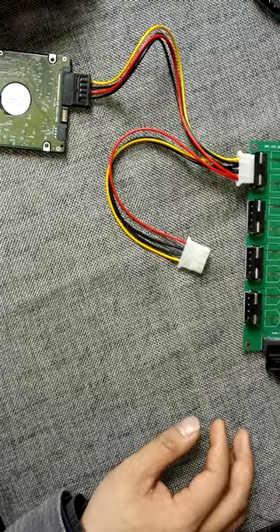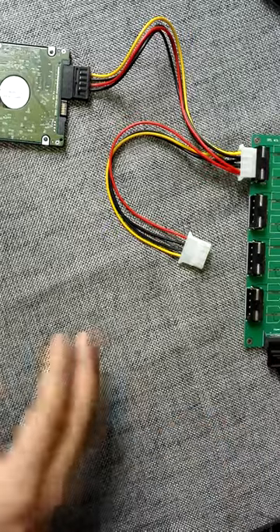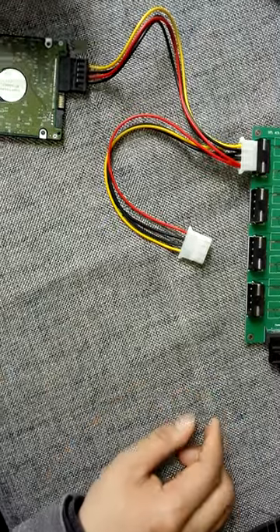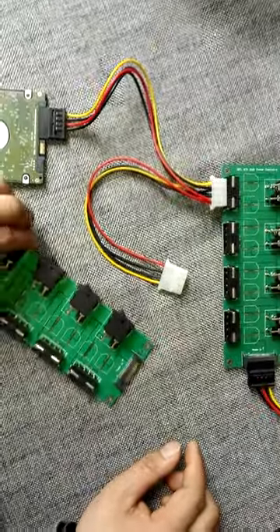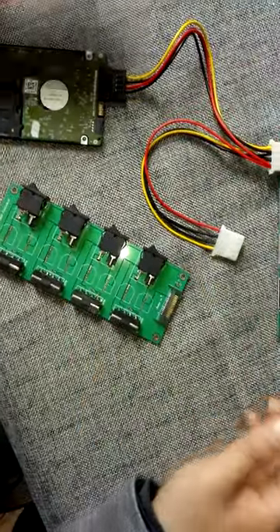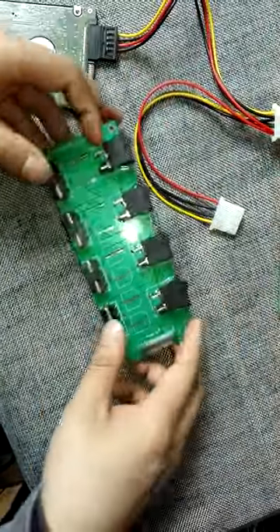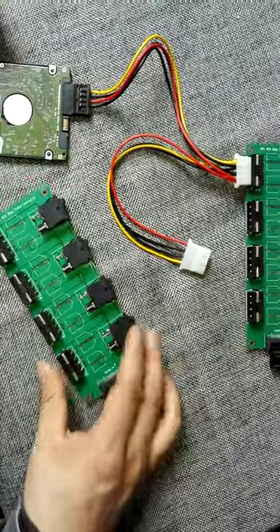Maybe you start it today and then you just check it tomorrow morning to find out which hard drives have been repaired. If you want to repair more hard drives, then users just need to buy more of these power controller boards. It's very easy to use.